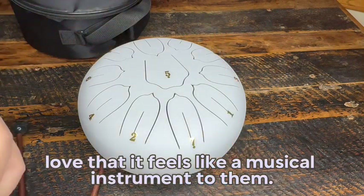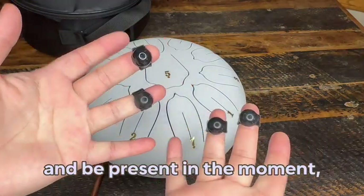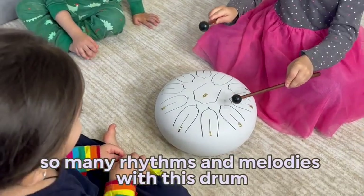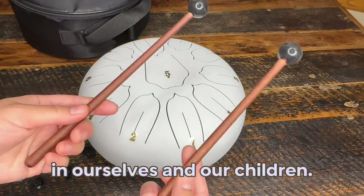My children also love that it feels like a musical instrument to them. This drum can also be used as a way to take a break from our busy lives and be present in the moment, which is sometimes so difficult to do. You can create so many rhythms and melodies with this drum, and it also promotes creativity and self-expression in ourselves and our children.